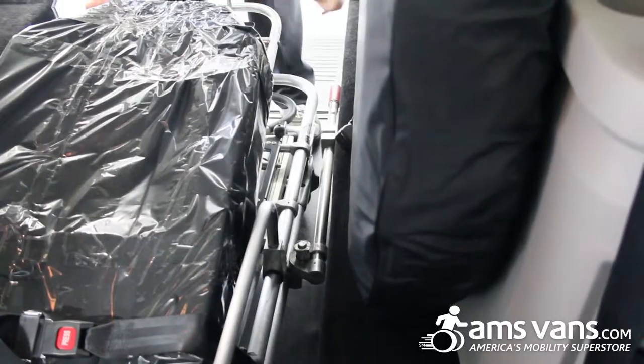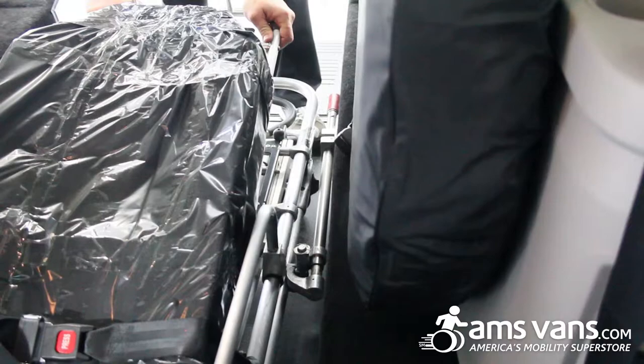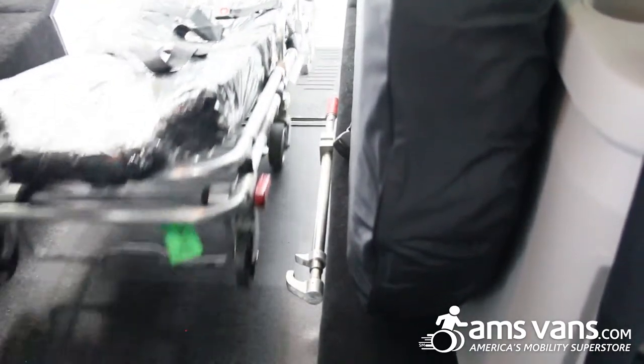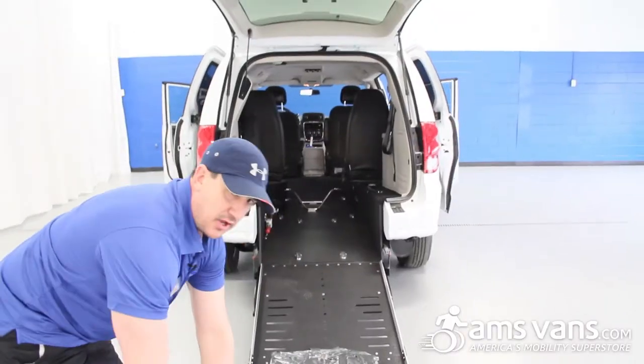You have your quick-release lock right here — you push it, releases the pin, go to your right, and then you're going to pull it all the way out like so.